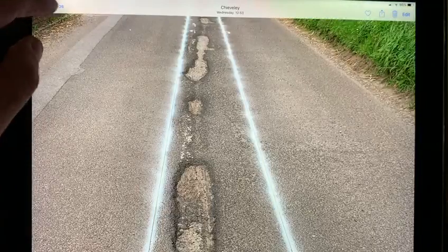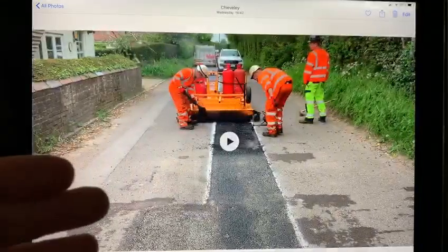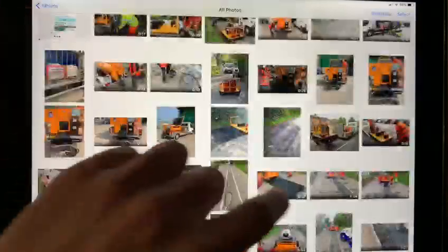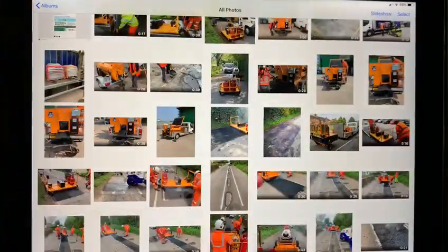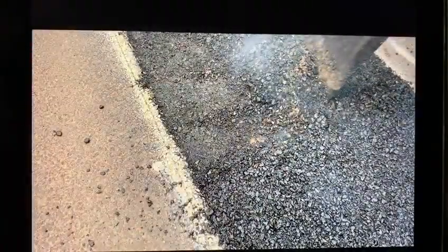What I'd like to suggest is: what if we could come into this job with an infrared heater, warm up the asphalt so that it's able to be recycled, and then scarify the material when it reaches around 180 degrees?